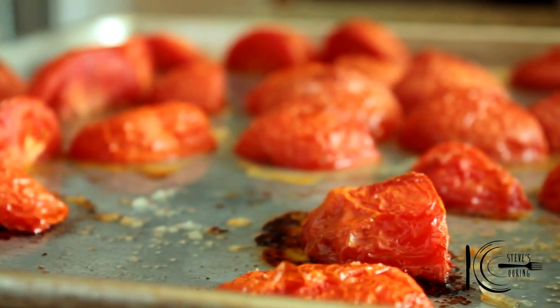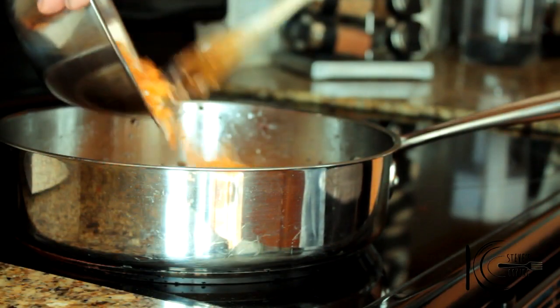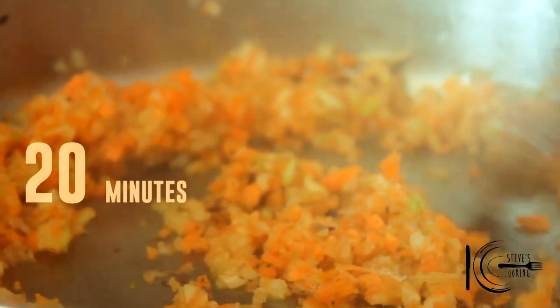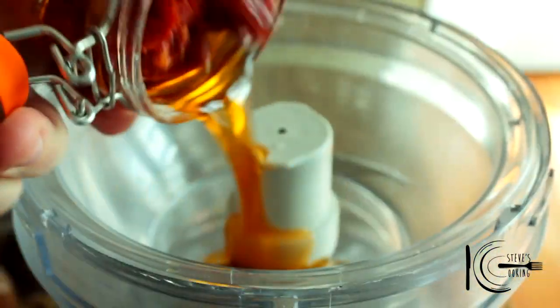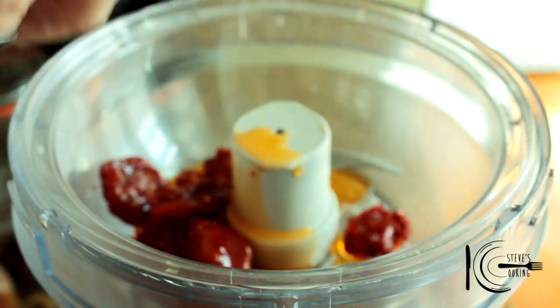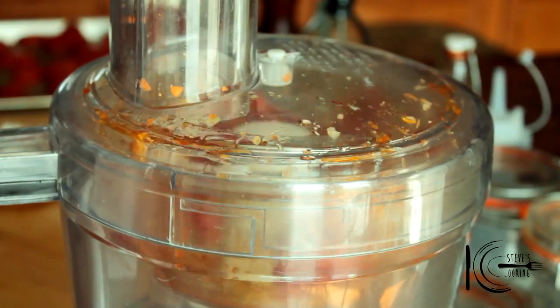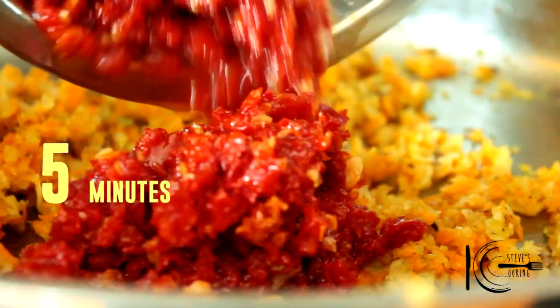When the tomatoes are cooked, take out and leave to cool. In the same pan, add the sofrito, followed by a pinch of salt and cook for 20 minutes. After 20 minutes, add sun-dried tomatoes and garlic to a blender and pulse. Add to the pan and cook 5 minutes.